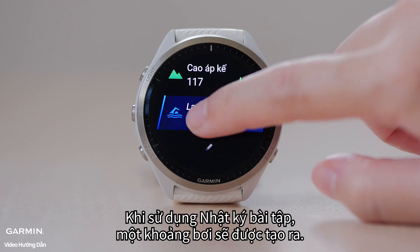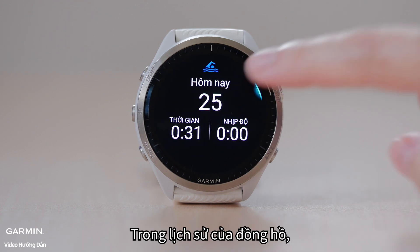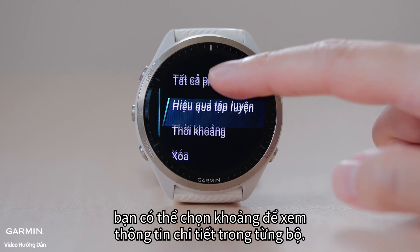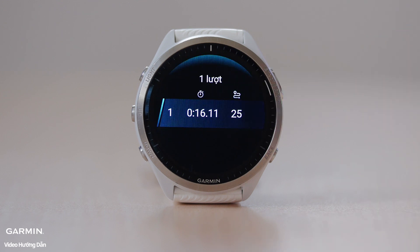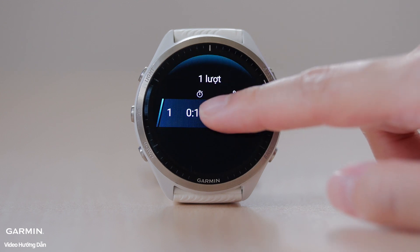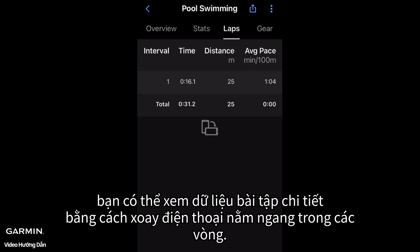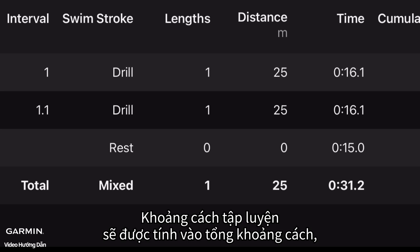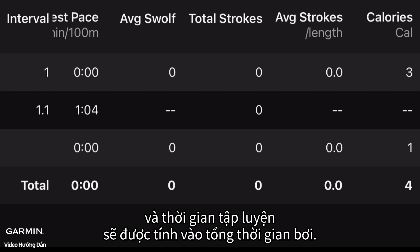When using the drill log, a swimming interval will be created. In the watch's history records, you can select the interval to view detailed information within each set. On the Garmin Connect app, you can see detailed drill data by turning your phone horizontally in the laps. The training distance will count towards the total distance and the training time will count towards the total swimming time.